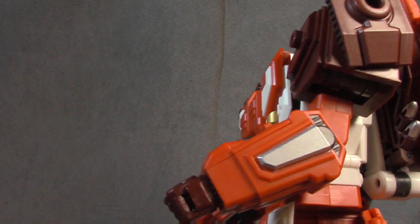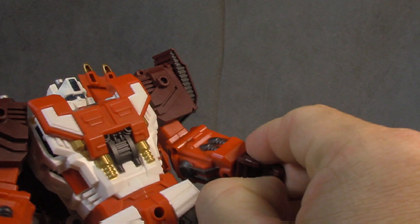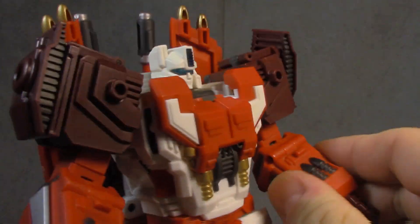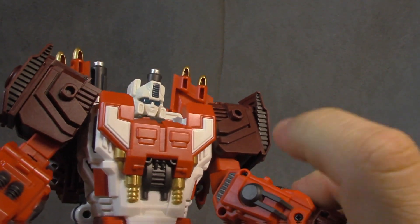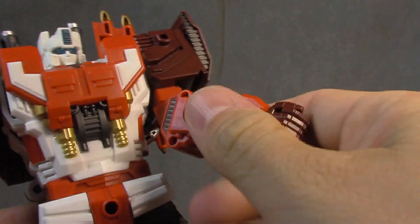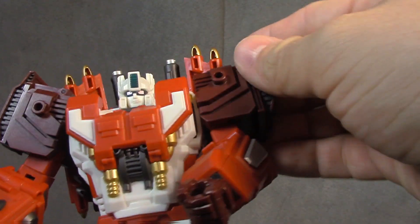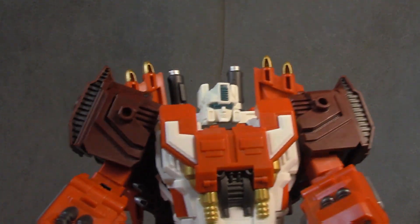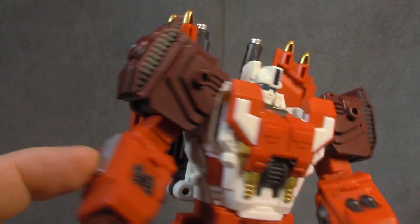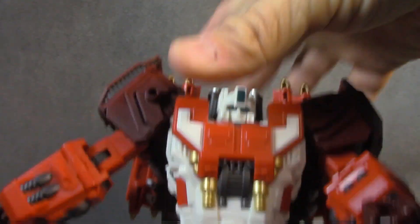There should be no reason why this figure shouldn't have full range of motion — that's just dumb. Wrist swivel, fingers all on a single pin through the base knuckle, which I'm fine with. Silver paint or gunmetal gray, either way it looks great here and in the brown. The silver here is really sharp paint.